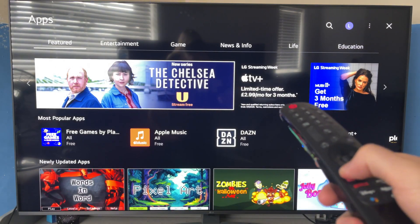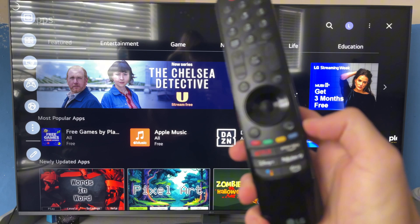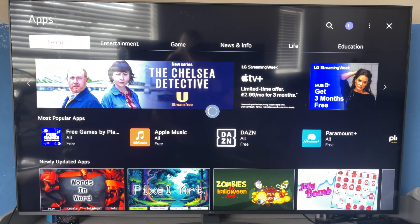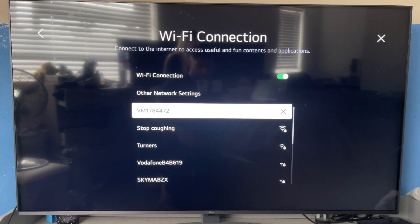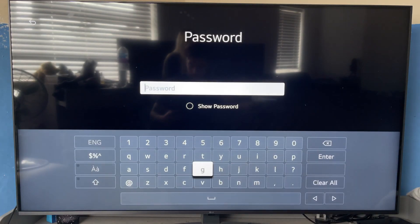We need to bring up the network settings on the TV. To do that, click on the settings icon on your TV remote control. Scroll down the settings page and click on network from the list of options. Scroll down and select WiFi connection, then scroll down the list of networks to locate your iPhone.